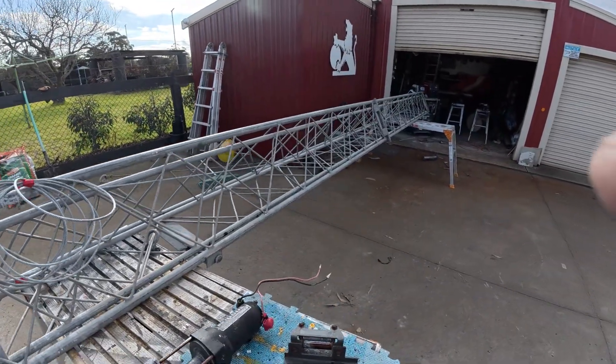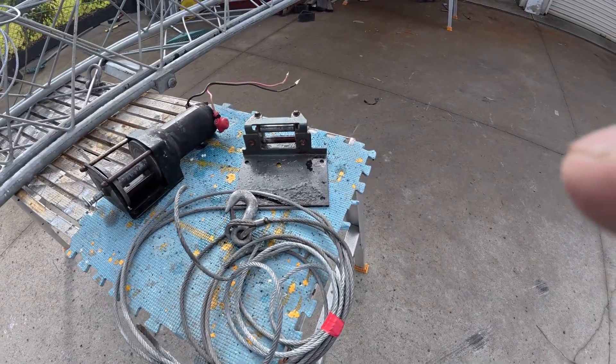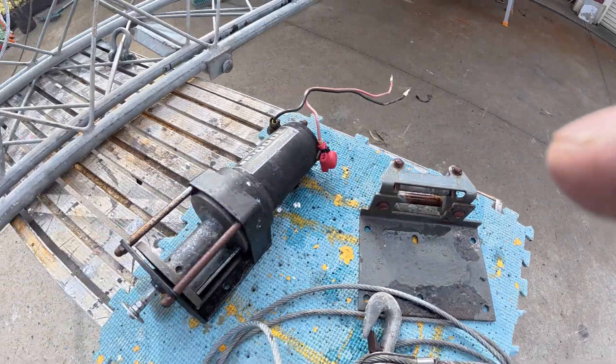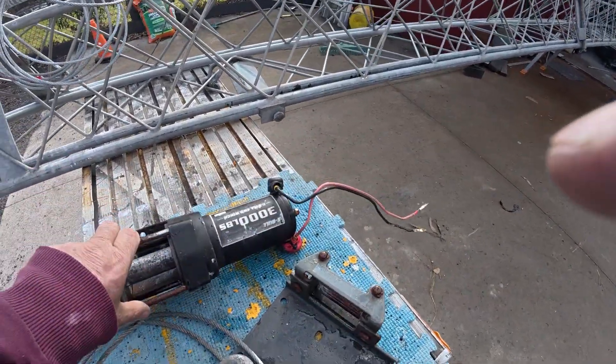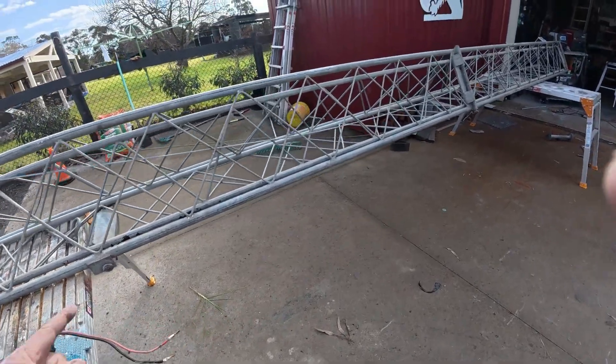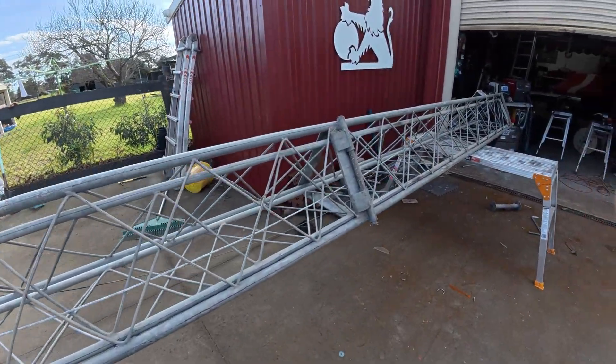It's a really good tower — an absolute cracker. These bits are just getting a little bit of rust on them, so they're being neutralized and then it'll all be sprayed and painted up. That's the winch going on — 3,000 pound, more than enough to pull this section up.